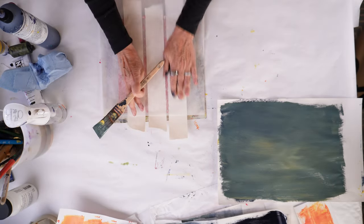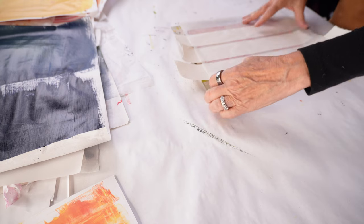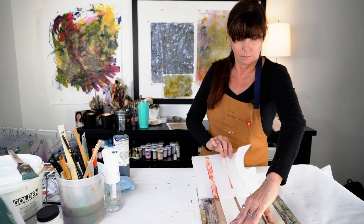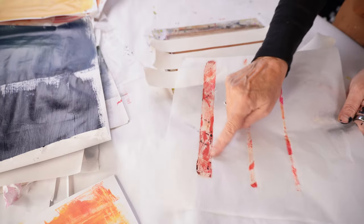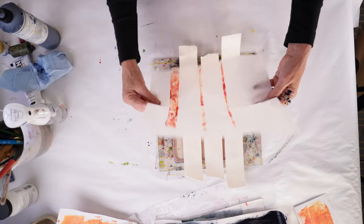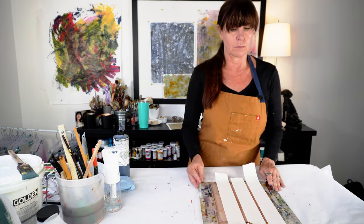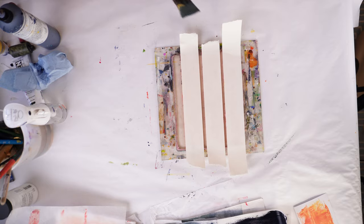I let that set overnight because I really wanted the paper to pull as much paint up as possible. What I put on top was a piece of deli paper — a 12-inch by 12-inch square of regular wax deli paper. I just wanted to pull up the remaining paint that was between the pieces of the drywall tape. Those are fantastic. I love having a stash of thin lines of beautiful patterns — they can always be used in your art projects.